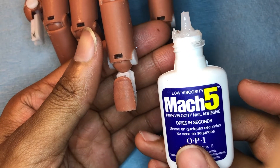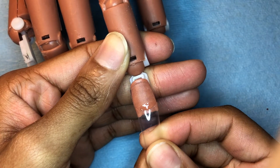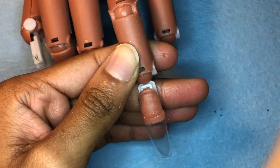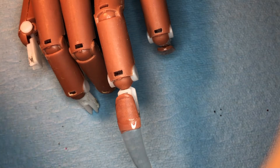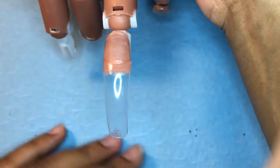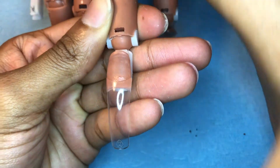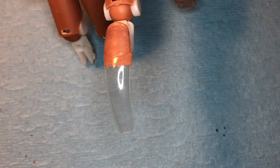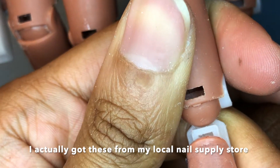Going in with nail tips — use Mach 5 glue. I feel like this is best for the practice hand because people always have problems saying their nail tips don't stick, and Mach 5 literally sticks to anything. Make sure you measure your nail tips from sidewall to sidewall — it should not be bigger and it should not be smaller or you will have cracking or lifting. You can also file it to make sure it fits that client's fingers specifically. I will leave everything I use down below. I got these nail tips from Amazon and the nail tip cutter from Sally's.